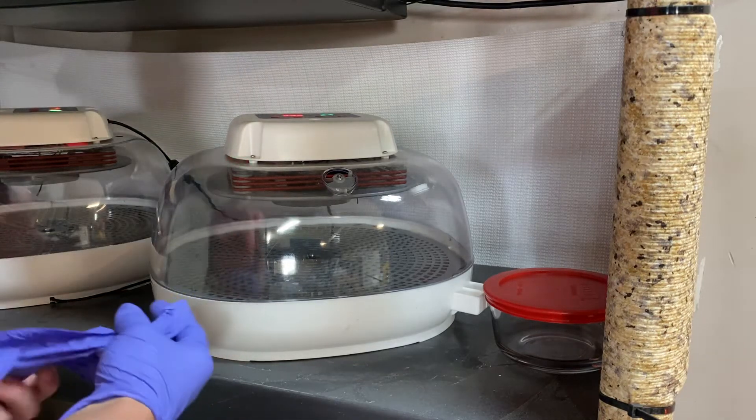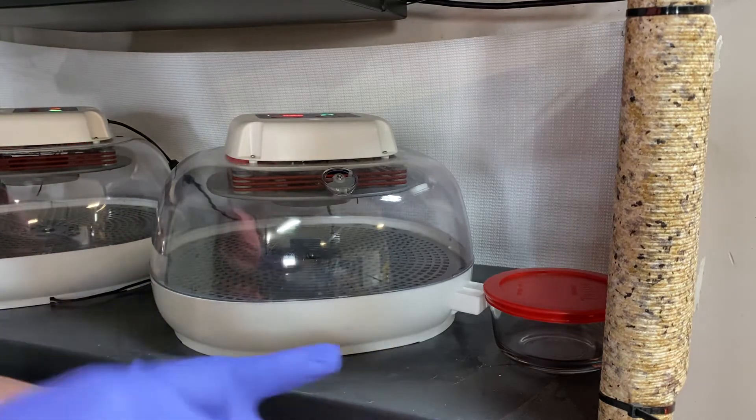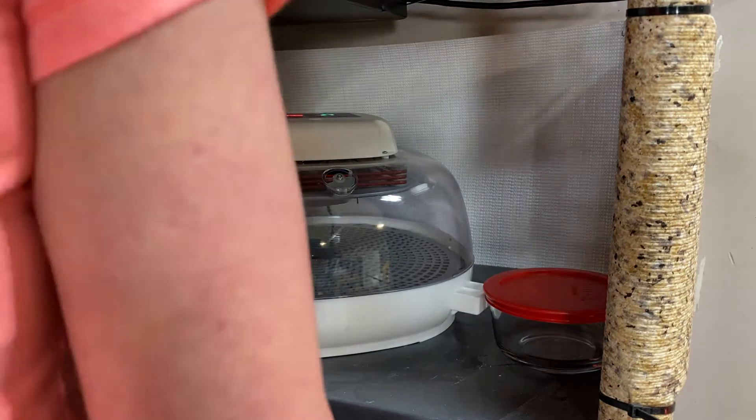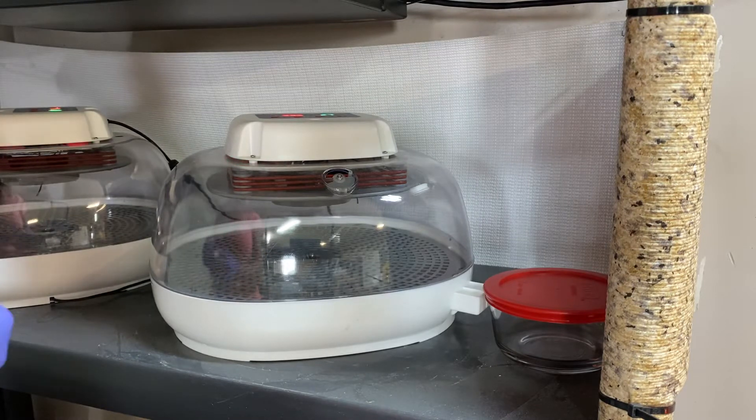All right, y'all, it's Megan again. Hopefully this video doesn't take too long because I can really only do it one time, I can't retake. But someone was asking about the shoestring method of keeping the humidity stable.